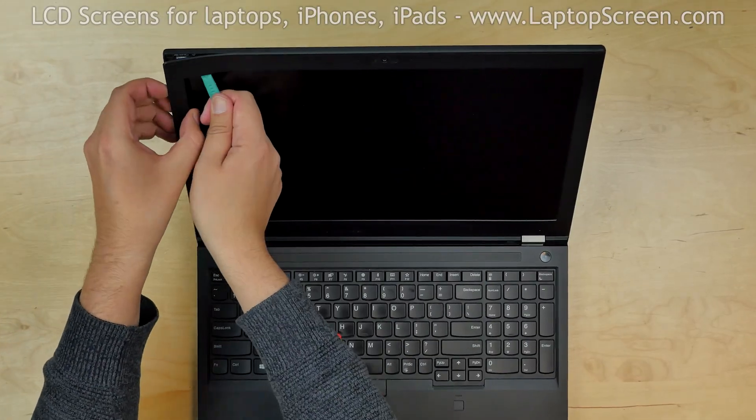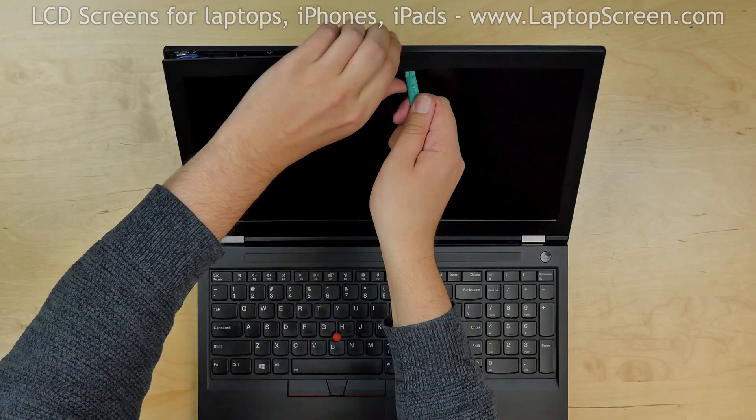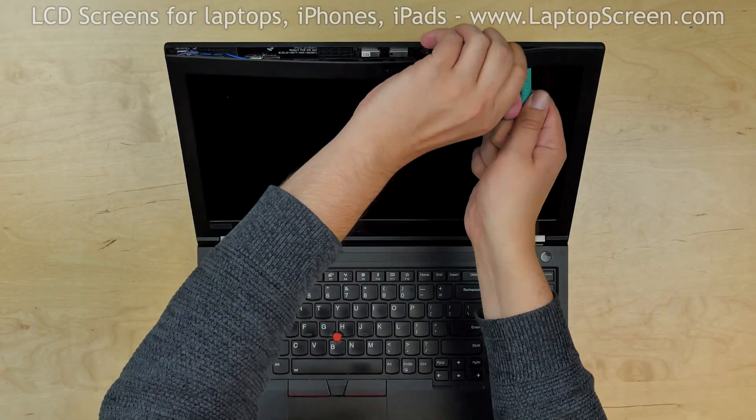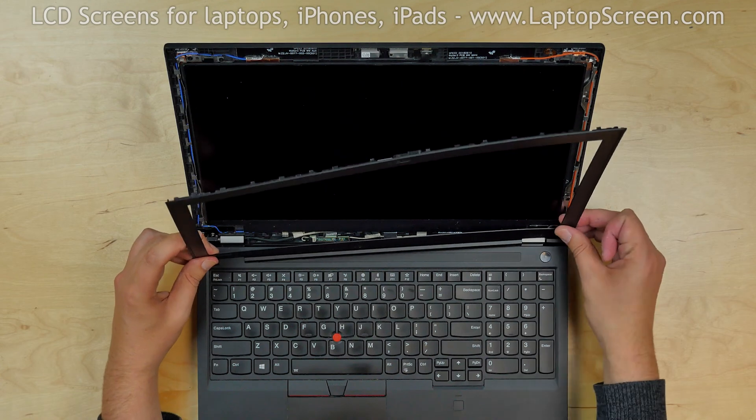Insert a plastic pick between the bezel and the screen. Move it along the inner edge while unsnapping the tabs underneath. Place the bezel aside.